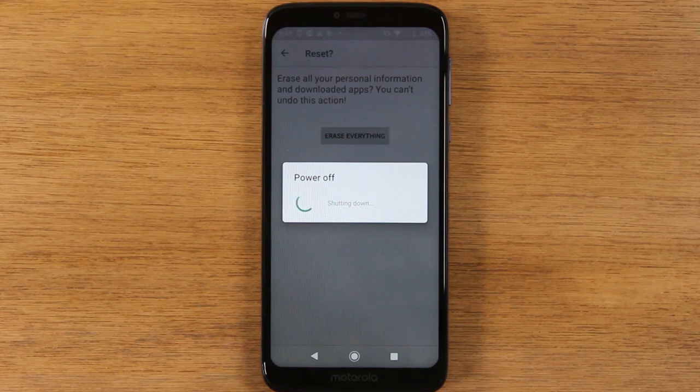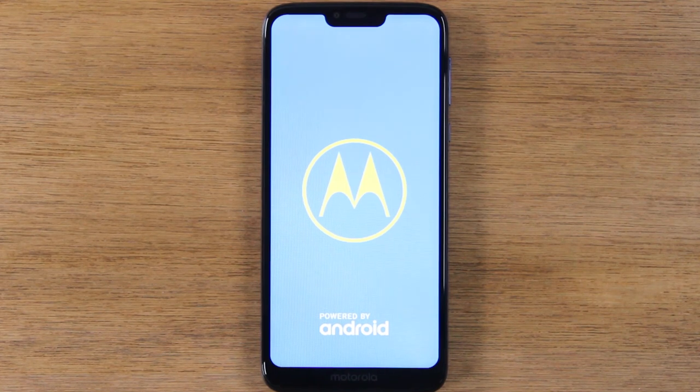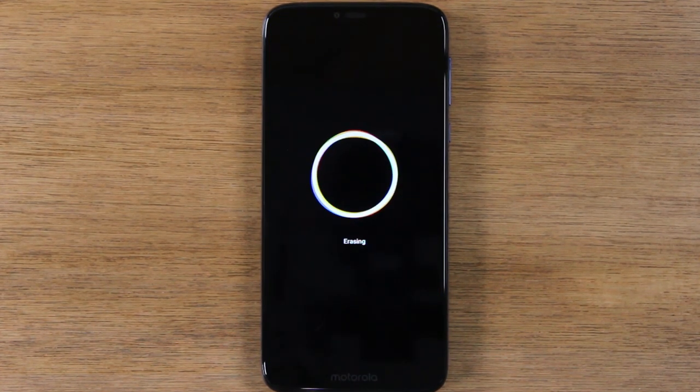Now it's going to begin to erase all of your information off the phone and then set it up like brand new. This last process will take anywhere from 30 seconds to about five minutes. So don't touch the screen. Just allow it to reset a few times, and you'll know that the process is finished because on the last screen it will ask you to select the language.